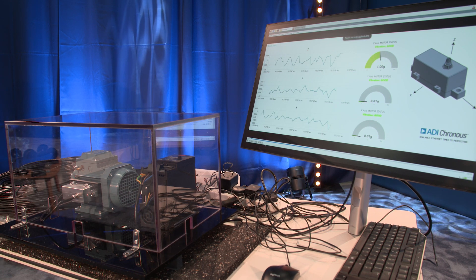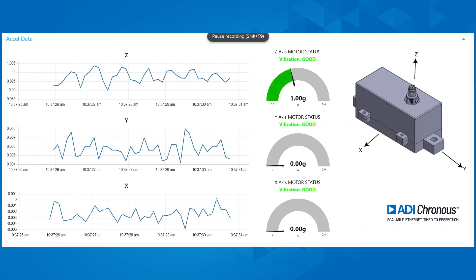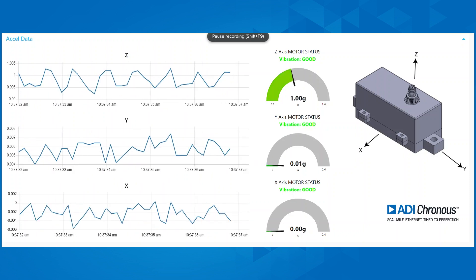A Linux PC or Windows laptop running a Mosquitto broker and Node-RED is used to subscribe to the acceleration data published in an MQTT topic by the Galileo 10-base T1L MEMS sensor.